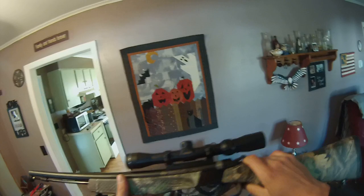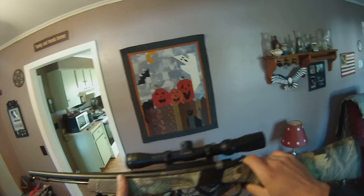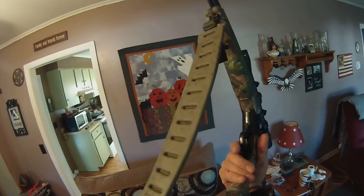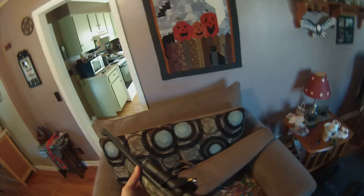First and foremost, I want to show you what I did to this thing. It is unloaded. I took out the breech plug, cleaned the barrel, made sure everything's all set. I tightened the Allen head on the scope — this is a Kona scope it comes with. And I did put a nice sling on this and adjusted it for me. 3x9 power scope on this. Really nice.